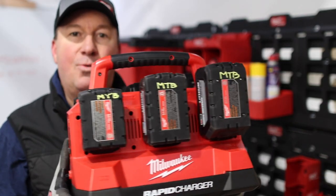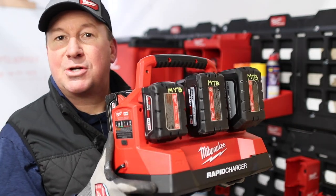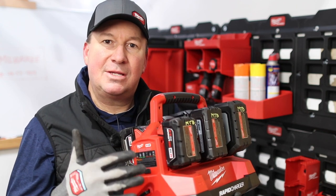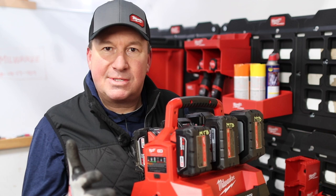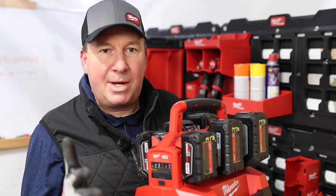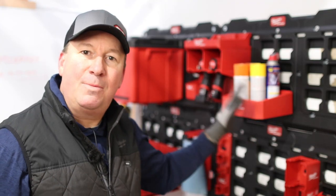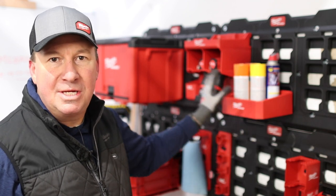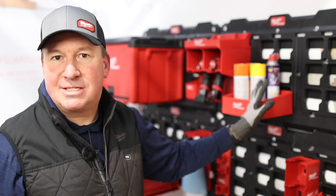So now I'd like to know what you think about this rapid charger — is it right for you? If you want to see some of the questions and reviews, I'll have a link to Home Depot where you can also see the current price. We're also going to be talking soon on the channel about Milwaukee Packout shop storage, so let me know what you'd like to see stored or what questions you have. If you haven't subscribed to my channel yet, please do so. Thanks for watching — see you next time.